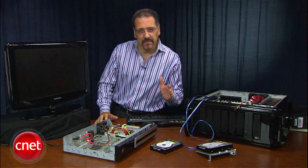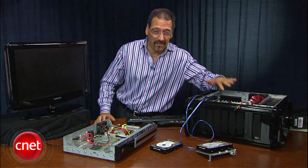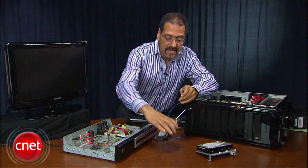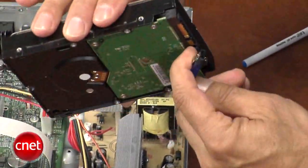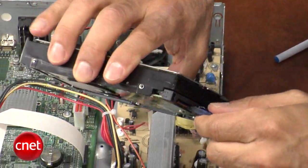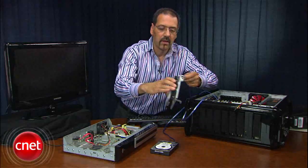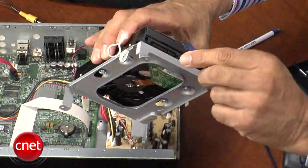Now my two drives are over here. They both have to be connected to data and power while the PC is off, and then we're going to get in there and work on them. Take these two SATA data cables and connect those — they only go one way because SATA data cables are keyed. There's one there, and there goes one right there.